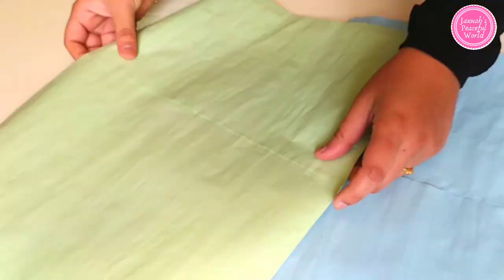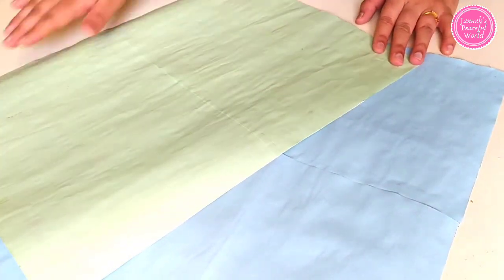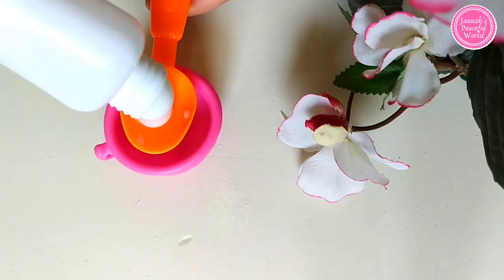Hello everyone, welcome back to my channel. In this video I'll show you how to make homemade chart paper.